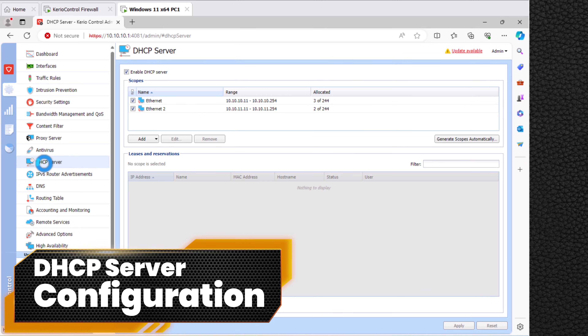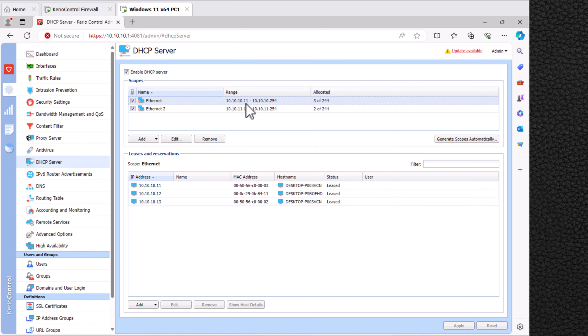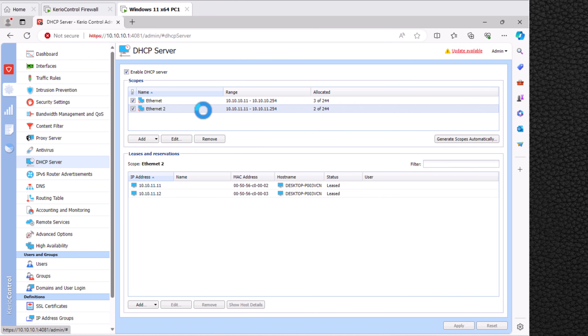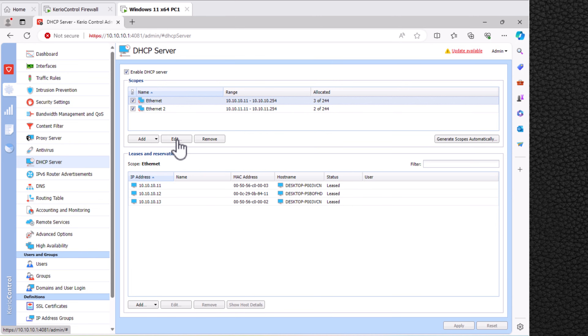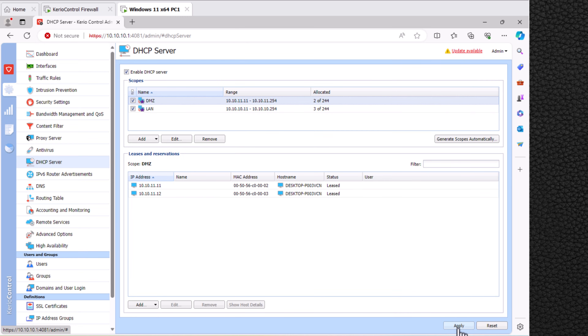Now let's configure the Kerio Control DHCP server. We have two LAN Ethernet interfaces with different network ranges for each. To change the IP address range, select each Ethernet interface, click Edit, enter a name, change the DNS server and IP address range as needed, then click OK and Apply.